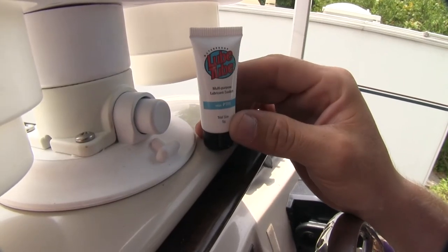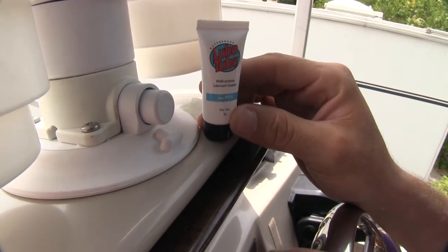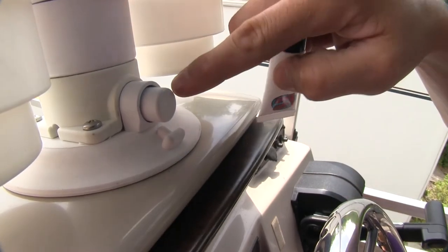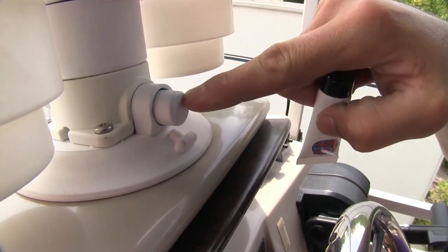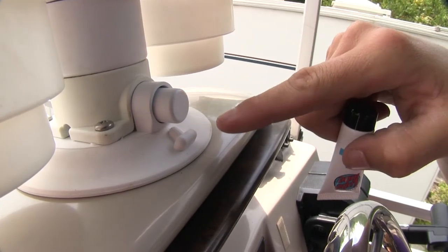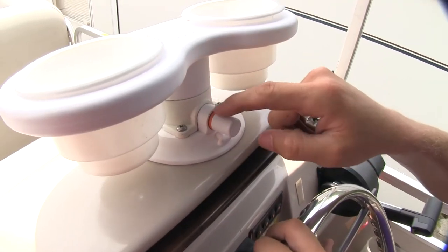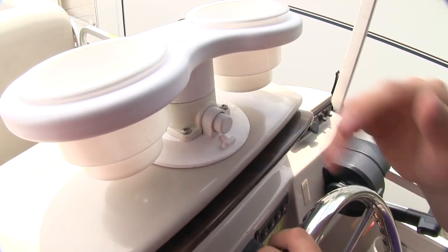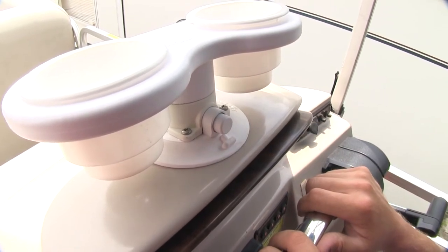Also included is some multi-purpose lubricant sealant. This is to help maintain your pump cylinder. Just put a little bit around the edge of the pump cylinder and then begin depressing it until it works its way in. Over time, if the orange band reappears, no problem — just press the pump cylinder until it disappears and you're all set to go again.